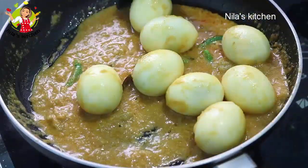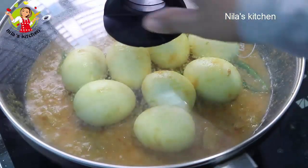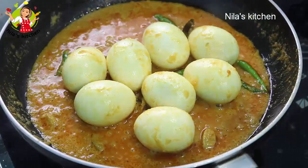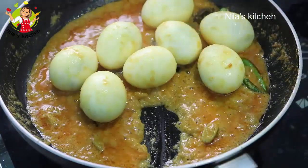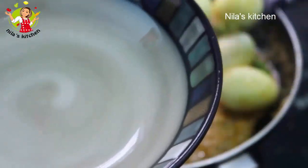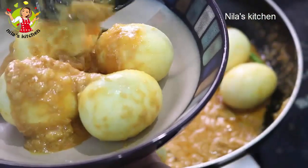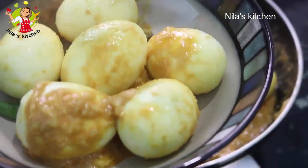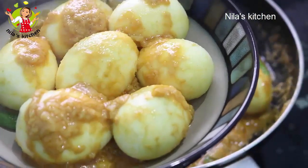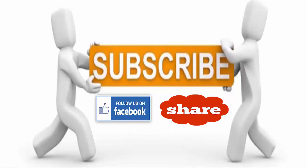After the eggs are well coated, give it a gentle stir and cover on low flame. Cook for about five minutes. After five minutes it will look wonderfully done — each egg coated beautifully. Everyone will love this. If you liked today's recipe, please let us know.